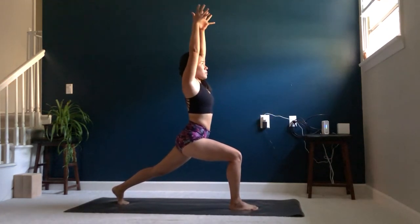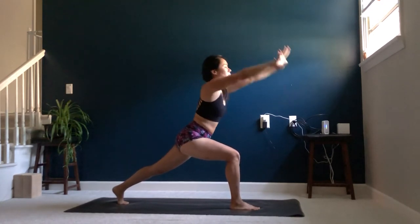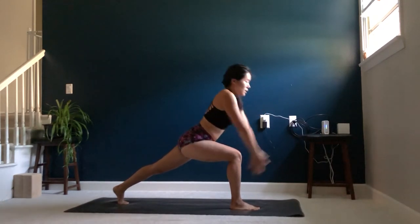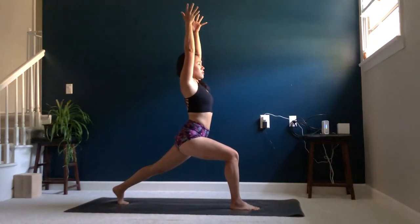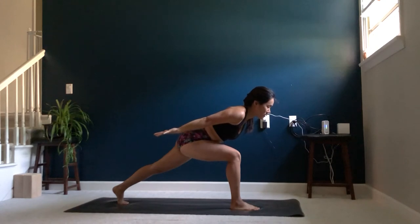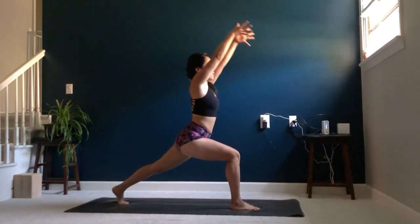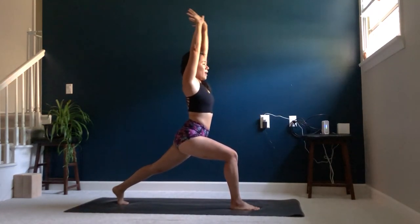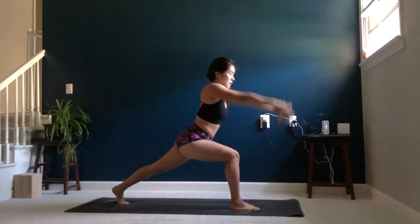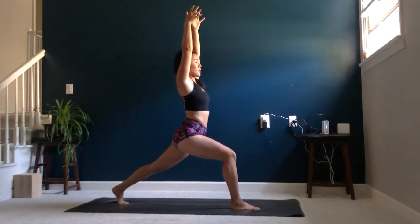Inhale, reach your arms up toward the sky, heel lifted, crescent warrior. Exhale, airplane arms leaning forward, keeping the lower belly engaged. Inhale, coming up to your crescent warrior. Exhale, airplane arms. Inhale, crescent warrior, one more time. Exhale, airplane arms. Inhale, crescent warrior. Exhale, sink a little bit deeper into that front leg.